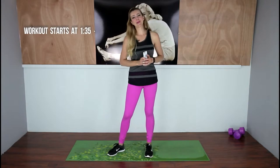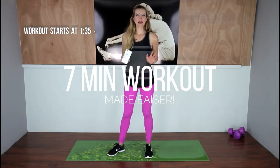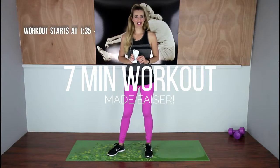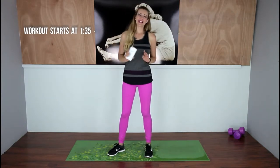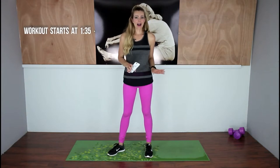I couldn't wait to record this routine for you guys today because we're finally going to do a low-impact, medium-intensity version of the Scientific 7-Minute Workout. This one has been specifically designed for people dealing with mobility issues or chronic health problems, but it is great for any fitness level because it's super effective but it won't stress your body out.